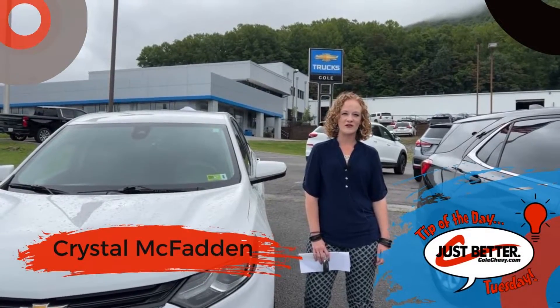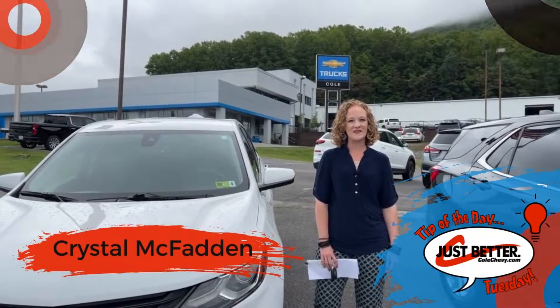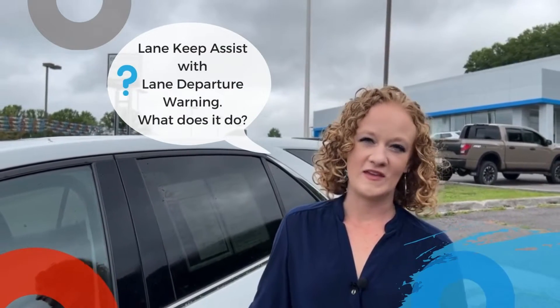This is Crystal McFadden, sales consultant here at Cal Chevy, and I'm here to bring you the tip of the day. I'm standing here with the Chevy Equinox.